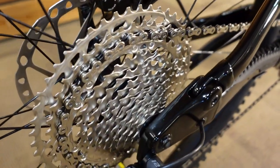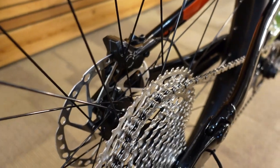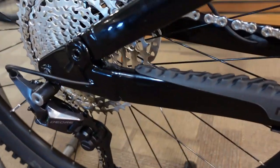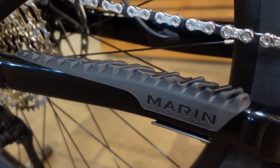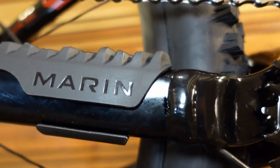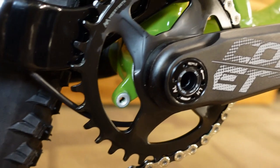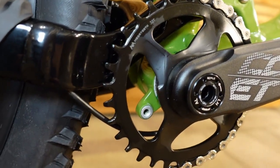Because we're using the Shimano Deore cassette, the rear hub is actually a Shimano hub as well. As with some other new full suspension bikes this year, this uses the new Marin chainstay protector which wraps around underneath. There's an ISCG tab on the frame and an FSA Comet crankset with a steel narrow-wide chainring.